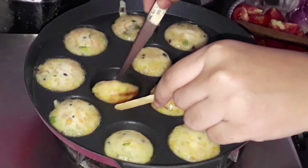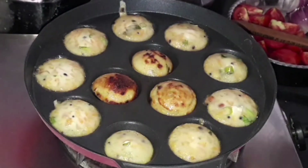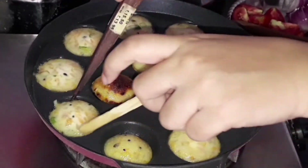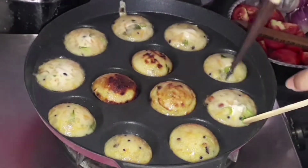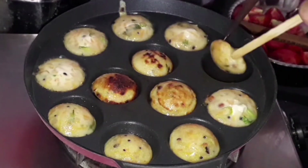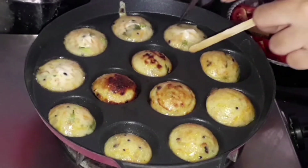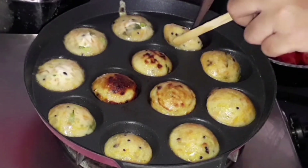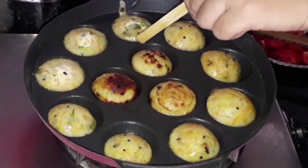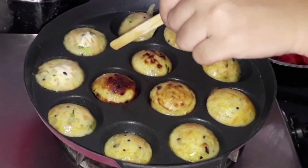I'm going to flip it over using an ice cream stick. If the top is still white, it means it's not ready — do not flip yet. Once the top is no longer white, flip the curry paniyaram over and cook on the other side until it turns a little bit brown.